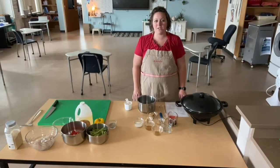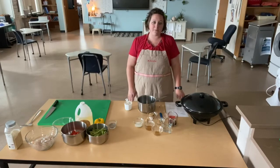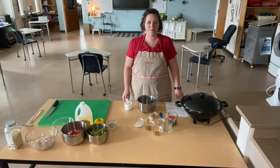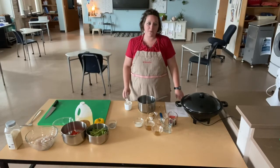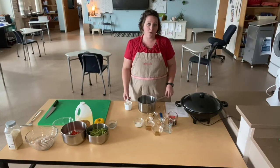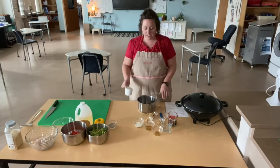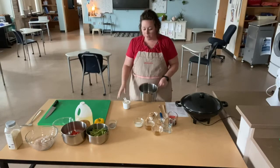So for our stir fry, the first thing we're going to start with is making rice. One thing you'd be learning in class is doing things in order so that everything is ready at the same time. Rice is going to be our component that takes the longest to make, so we're going to go ahead and start cooking that first.